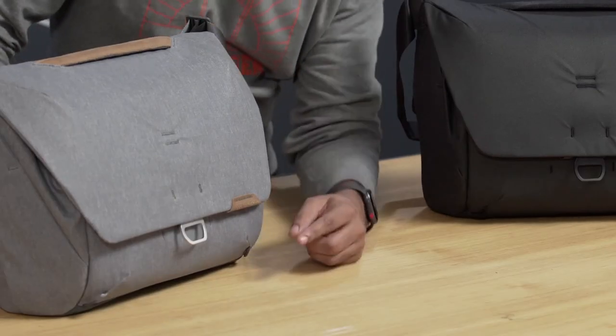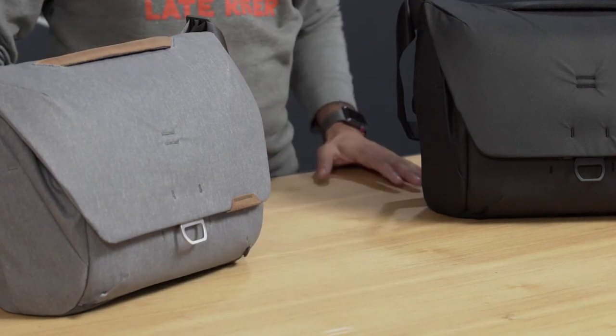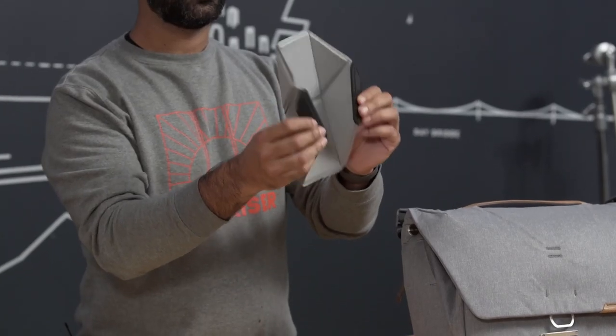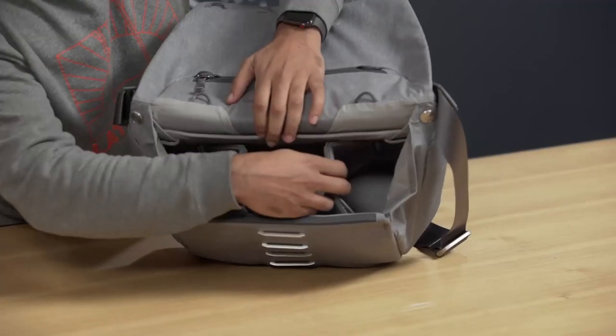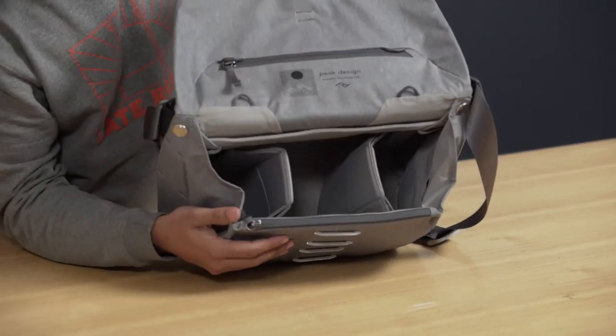The Everyday Messenger comes with our trademark mag latch. We invented this one for this bag, allowing for ultimate expandability while still having one-handed opening. Inside, you're going to find our flex fold dividers, which are great for endlessly customizable configurations.